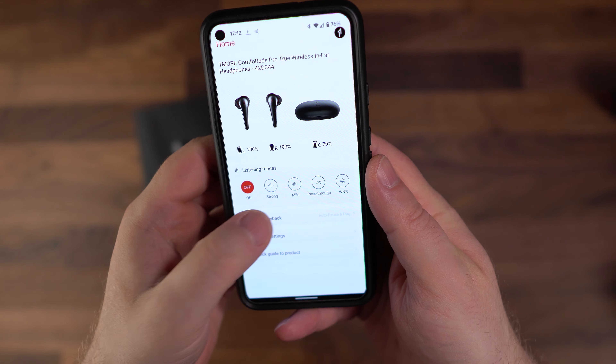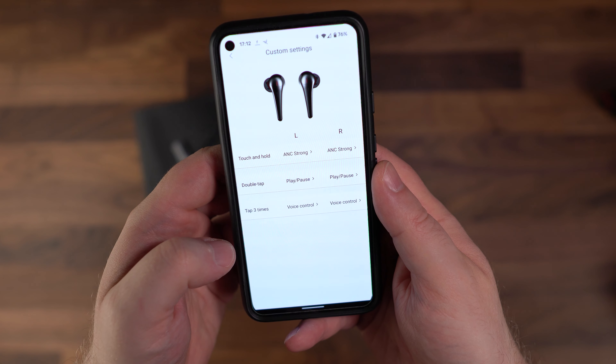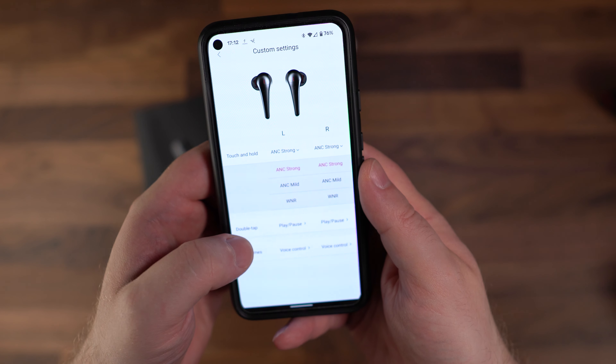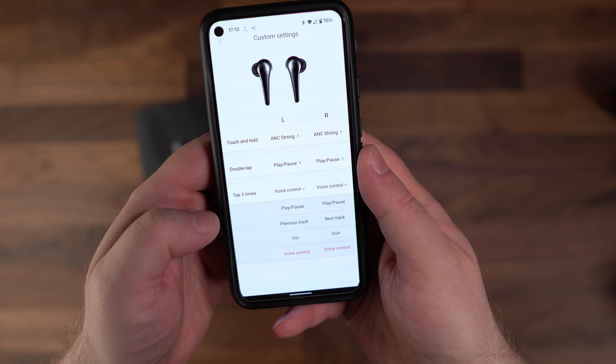There is a companion app called OneMore Music that can be used with the ComfoBuds Pro, although I've only tested this with Android. The app is pretty bare bones with no EQ features, but it does allow some customization to the controls and the active noise cancellation modes, and also allows you to enable or disable the Smart Playback mode — which automatically plays or pauses media when you remove the earphones from your ears. The touch controls work well with options for ANC modes, call handling, media control, and smart assistant activation for Google or Amazon's assistant.